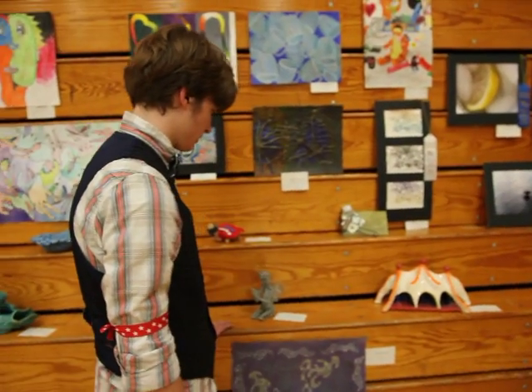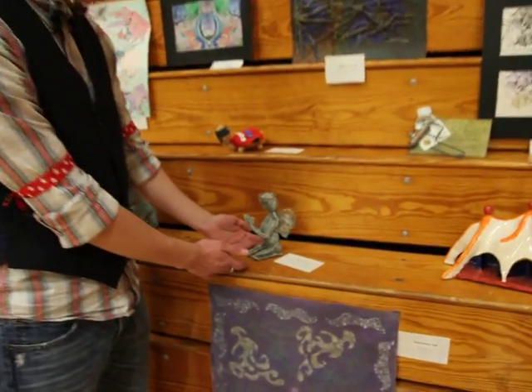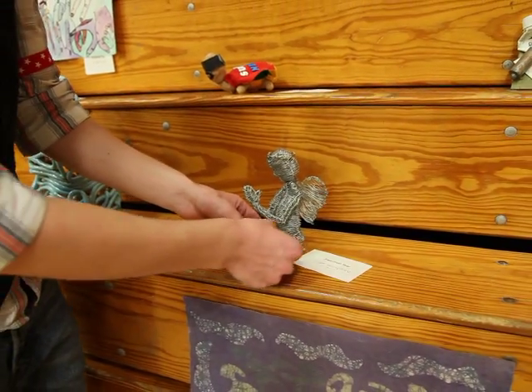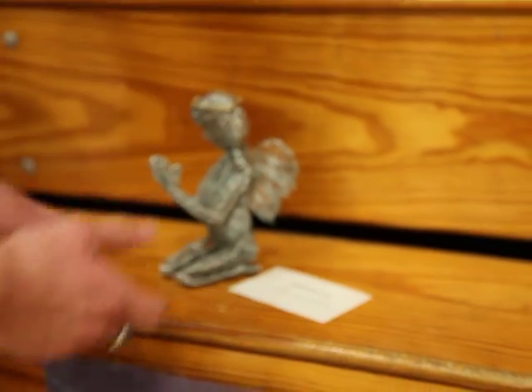Let's see what we've got here. This is a wire sculpture she did — it's of an angel. She looks like she made a wire frame and then used thinner wire to wrap around it to make it look more full.